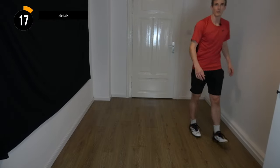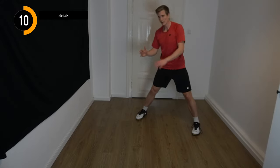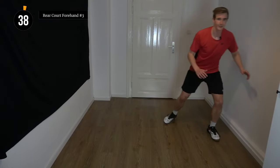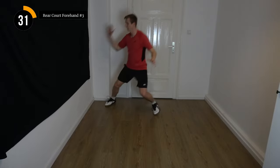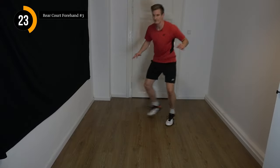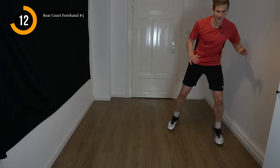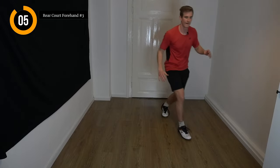Now we mix it up. One thing I forgot to mention — when we step in on version number two, try to let the foot point not into the corner like with the normal lunge, but more forwards. Focus on that. And now we mix it up — jump and step. Let's go: jump, side step, cross behind and step out of it.